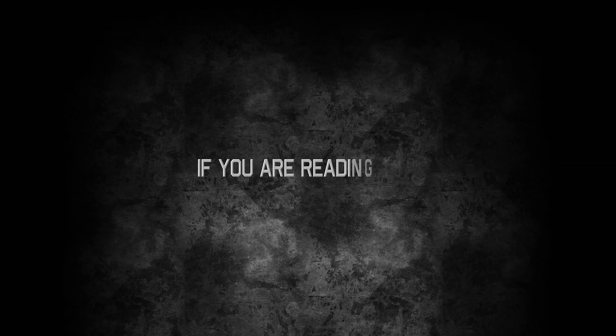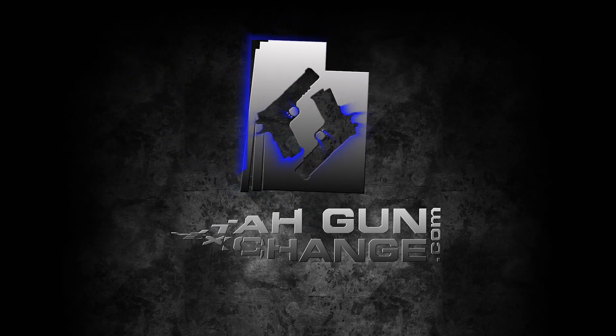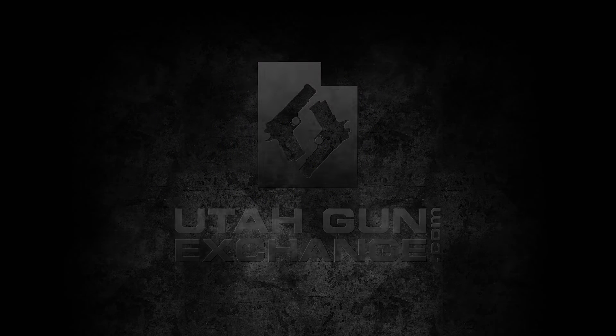To all those in Second Amendment deprived states, if you're reading this, you are the resistance and we are with you. The nation's Patriot Marketplace — Buy, Sell, Trade. UtahGunExchange.com. We'll see you next time.